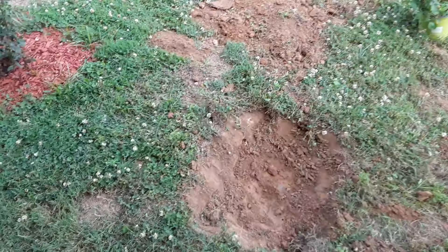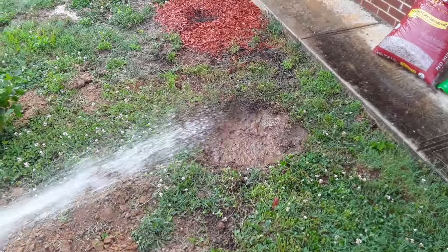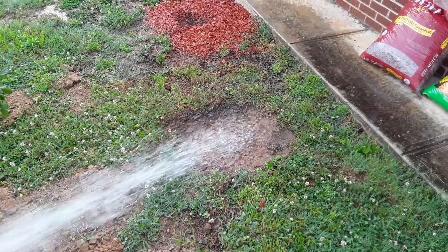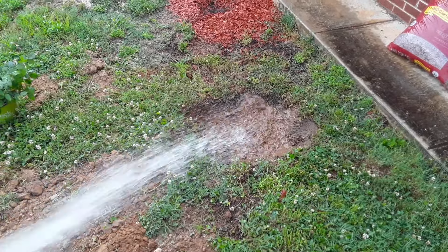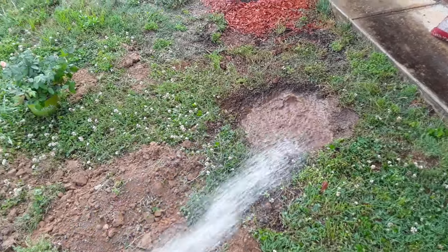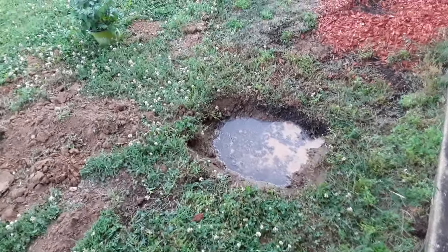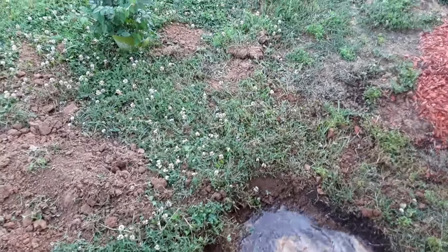So I'm going to moisten that dirt up a little bit to get it a little softer, and then I'm going to put the garden soil down on it. Okay, so I'm moistening the hole, getting it nice and moist. There's a little bit of a puddle, so we'll get this puddle to sink into the dirt.